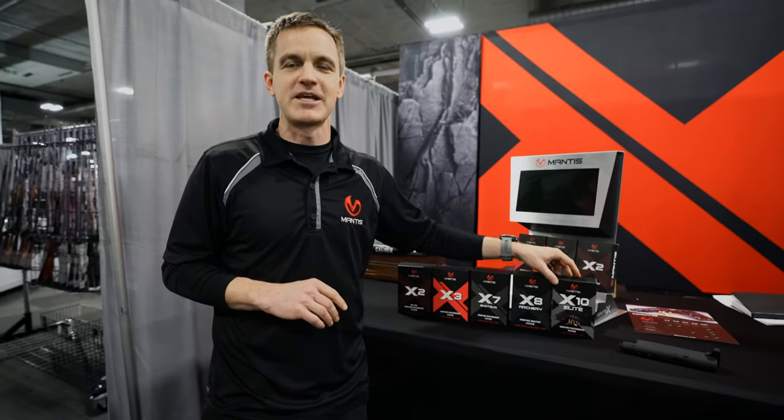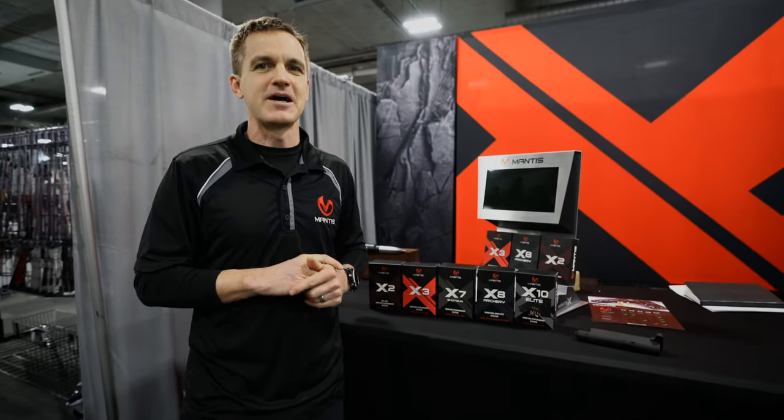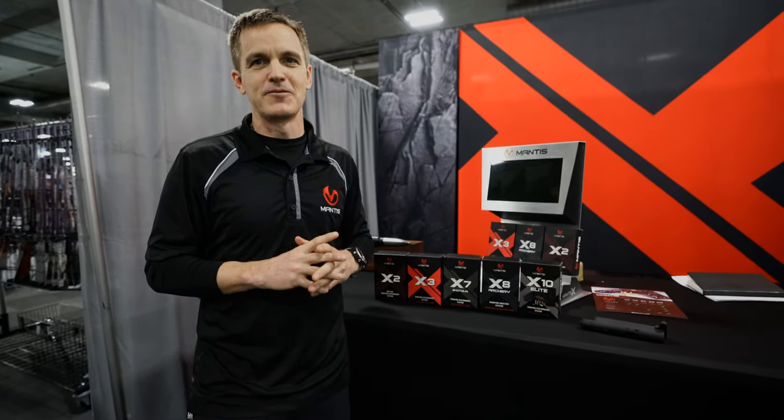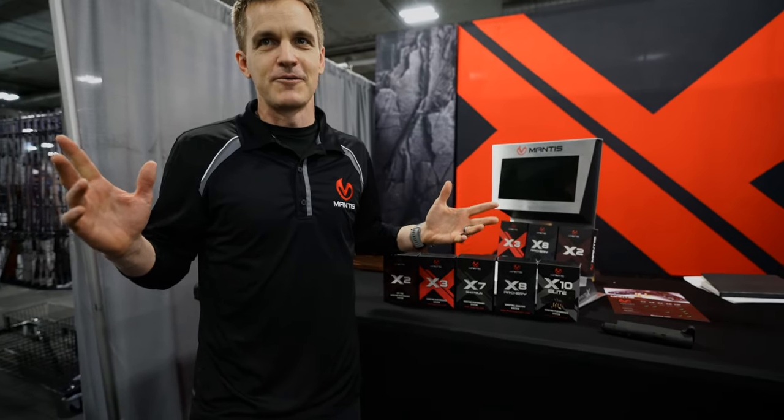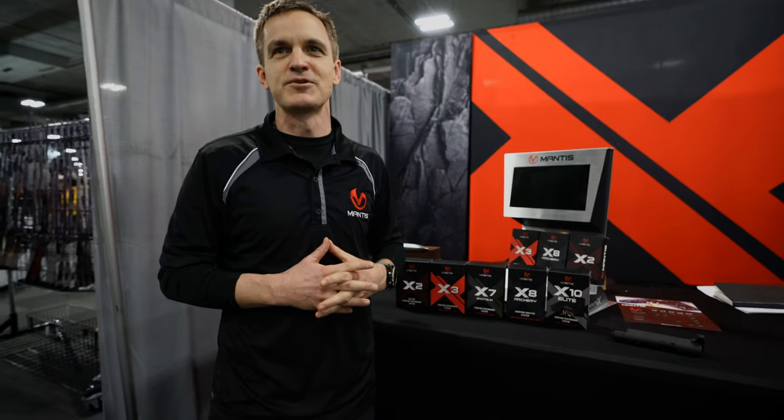In addition, the X10 Elite has dynamic shooting capability like recoil analysis, holster draw analysis, shooting on the move, rapid fire, and multi-target stuff coming out. Super excited about all these models. Our goal is to help every shooter suck less. We think that at these price points and offerings, this is attainable for everybody.